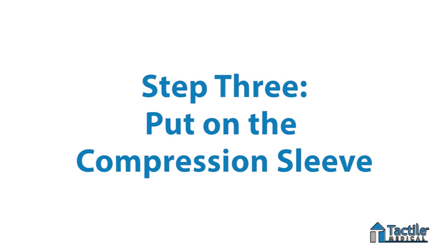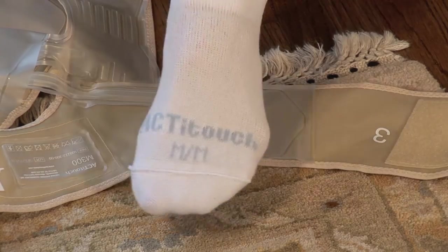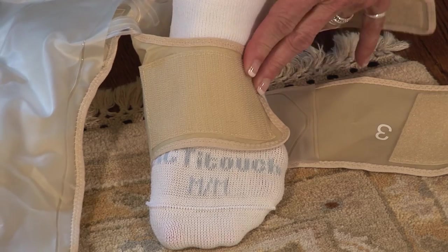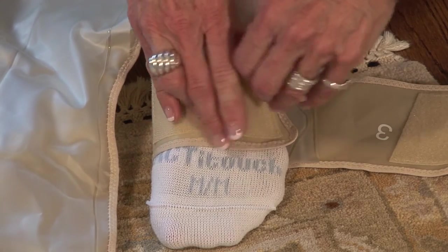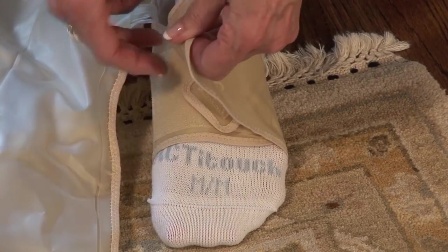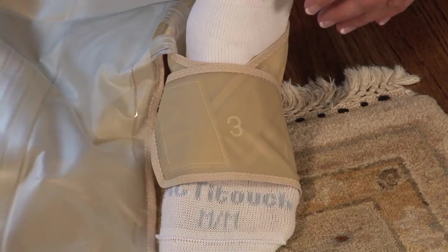Step number three: put on the compression sleeve. Place your foot on the compression sleeve strap with the arrow, making sure the arrow is pointed toward your toes. Place the three straps on your foot in order, starting with number one, followed by number two, then three. Make sure the straps are comfortable — they don't have to be tight.